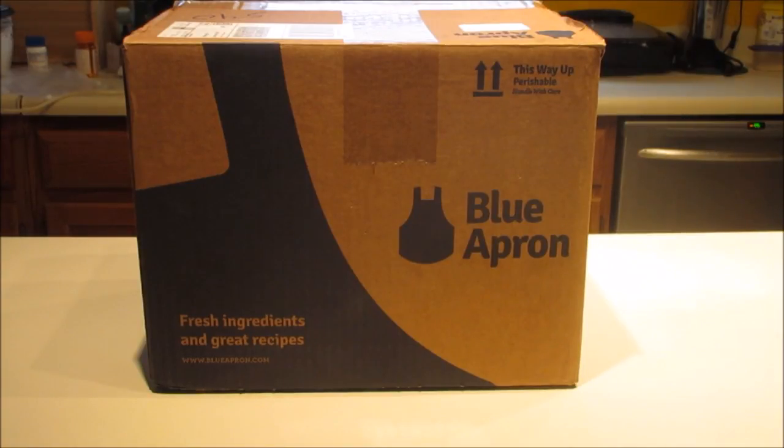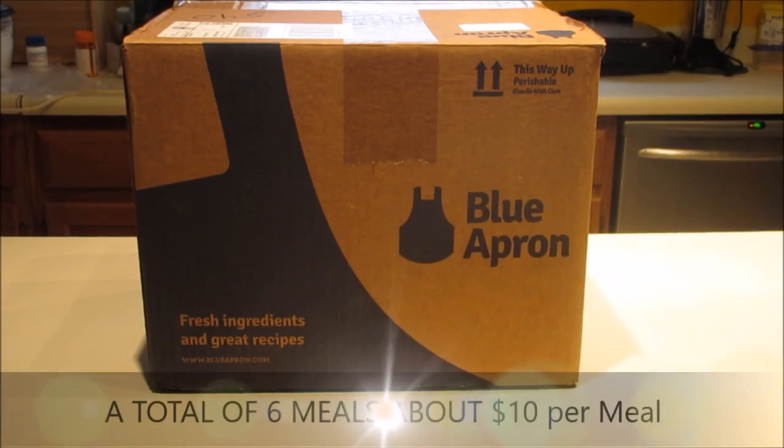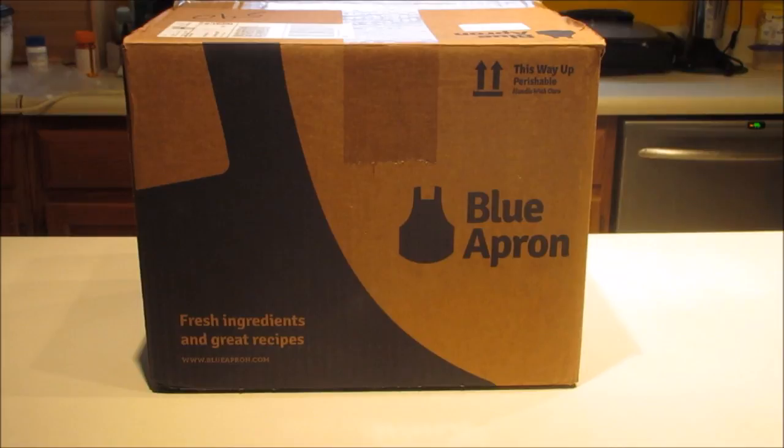I thought it was an opportunity to show you some other ways to make good meals. This meal from Blue Apron, in this box, there are three meals that serve two people each. You can select these meals online at your choice of what they send you, and you can pay weekly with no contract, so you can quit whenever you want — or say don't deliver this week.